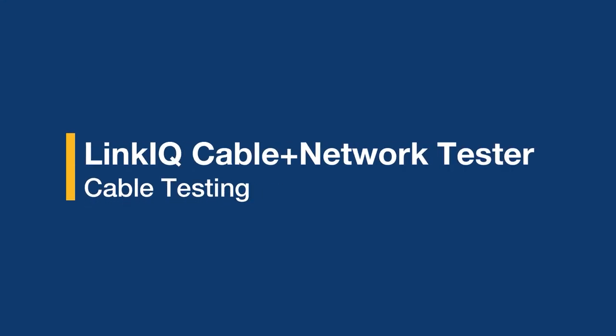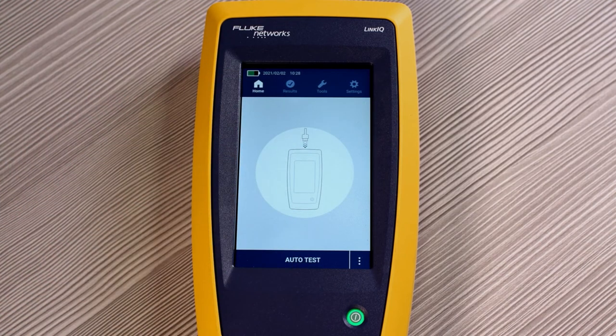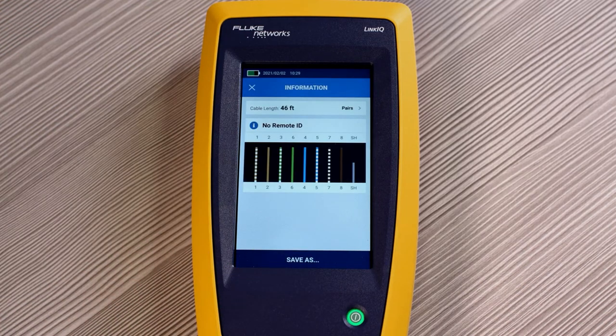Now that we've adjusted our settings and checked out our tools, let's go on to cable testing. Go to the home screen — we've connected our RJ45 patch cable to the top of the tester, and from there we're connected to a longer length of cable. Simply press auto test. The LinkIQ shows that we are connected to a 46-foot length of cable, but it doesn't detect a remote ID on the end, so technically it's open.